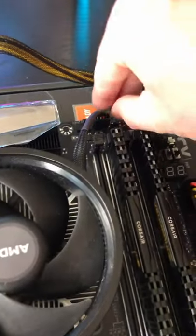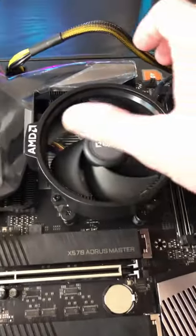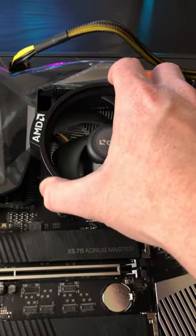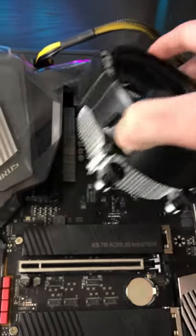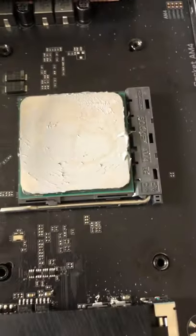Next, pull the CPU PWM power connector to make sure it's not attached when removing the cooler. Then with any cooler, you want to give it the twist-and-pull action — gently twisting and pulling — and up it comes nice and clean, with the CPU remaining in socket.